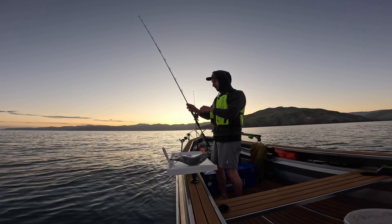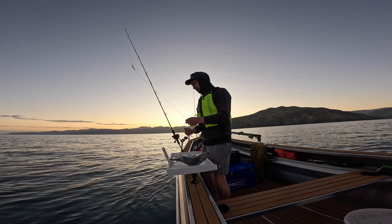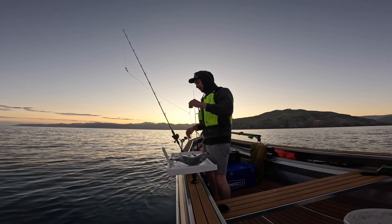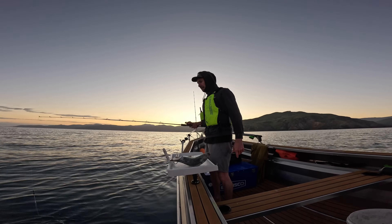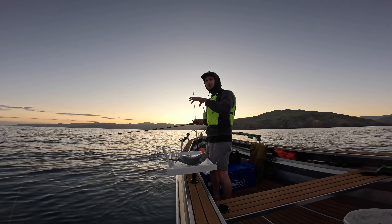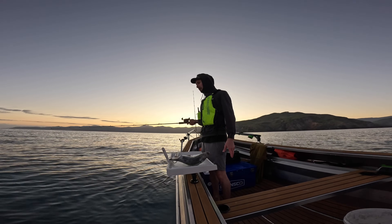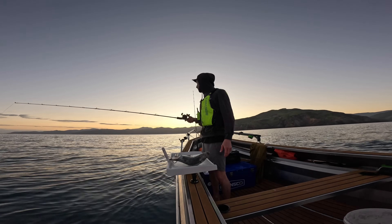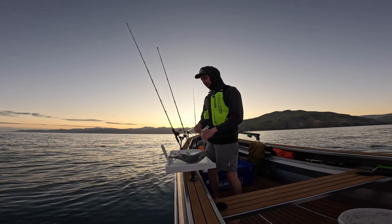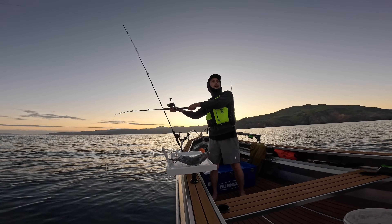First, we're just going to deploy some ledger rigs directly underneath the boat — pretty much the same technique I used last time. Little strips of kahawai, big burley trail on the anchor, a couple of baits directly underneath the boat right in the burley trail, and then a couple of baits casted out the back in the tide. The theory is two baits covering the first part of the burley trail if the fish are in close, and if they're a bit wary, they'll be at the back feeding the burley trail. You can use single or double hook rigs — I already had singles on the rod so I'm just going singles.